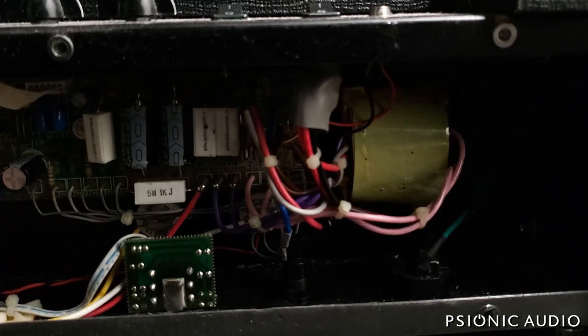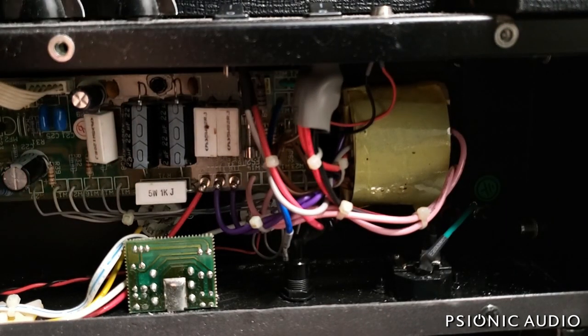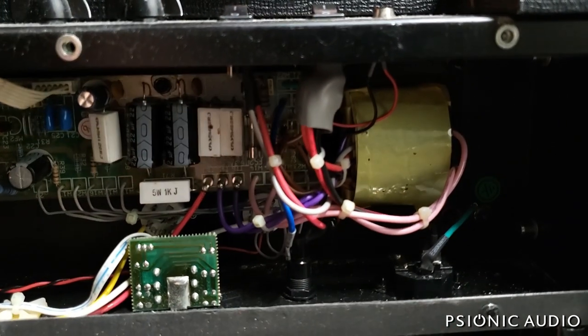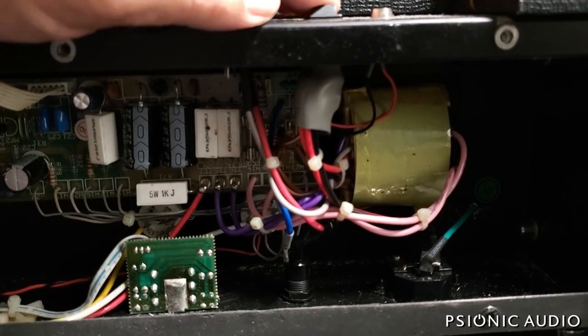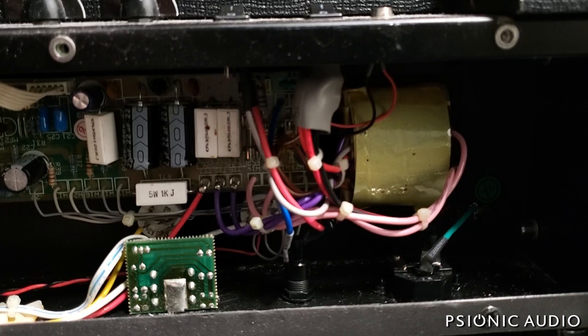I'm going to turn on my current limiter to see if something's wrong in the amp causing this main fuse to blow. There's a big flash of light from my light bulb limiter — and you hear that? That sounds to me like a rectifier circuit that is failing; one of the diodes has probably failed and it's just making awful noises.